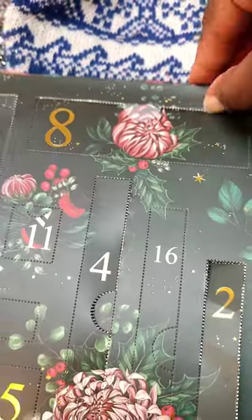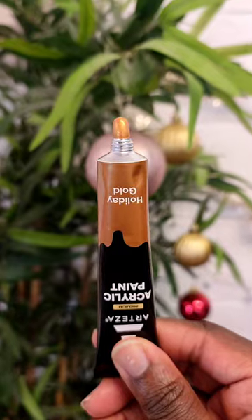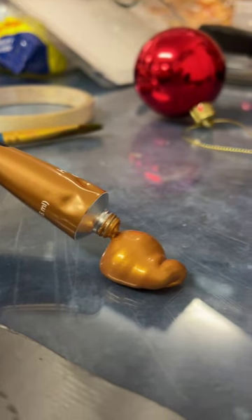Welcome to day 8 of opening the Arteza Advent Calendar. Today we got another acrylic paint in holiday gold this time. It's quite a nice gold.